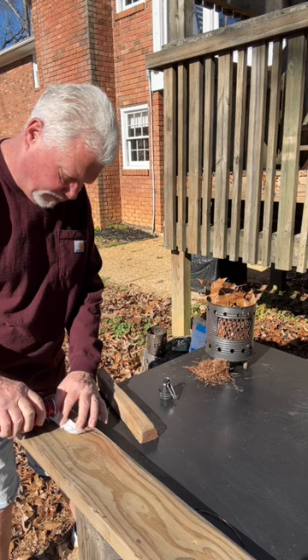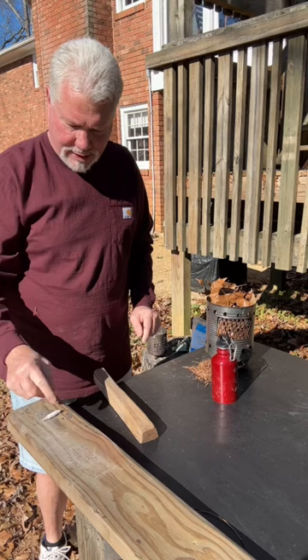Roll it up good and tight, and we're going to give it 10 rolls in this direction, turn it 180 degrees, and another 10 rolls, and it'll ignite.